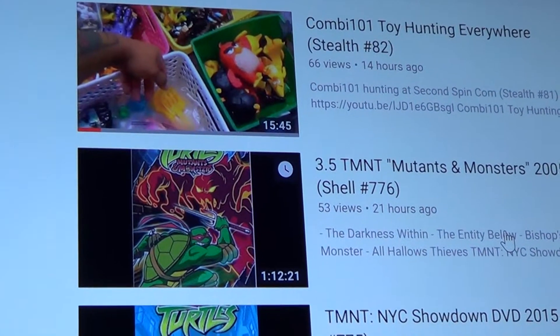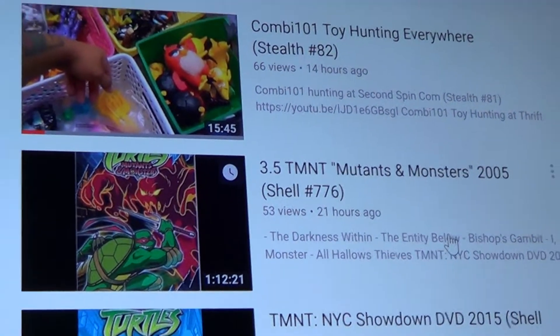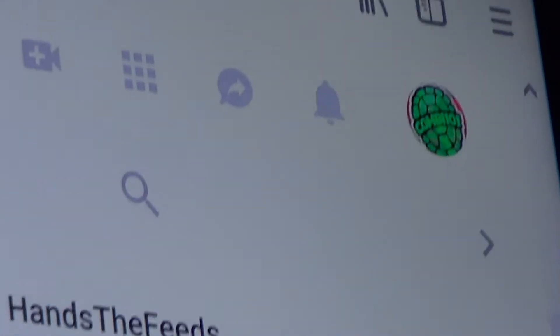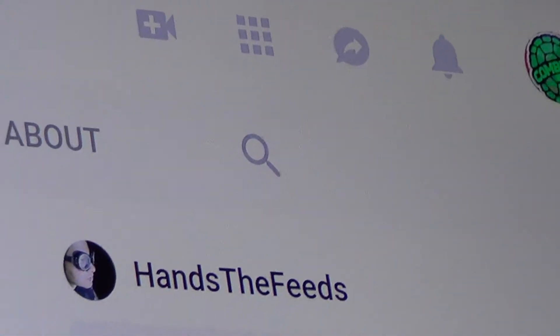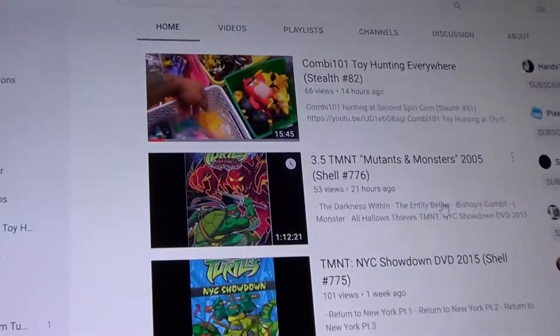Before we start the review, don't forget to subscribe to my channel and don't forget to hit this little bell so you will know when a new review comes along.